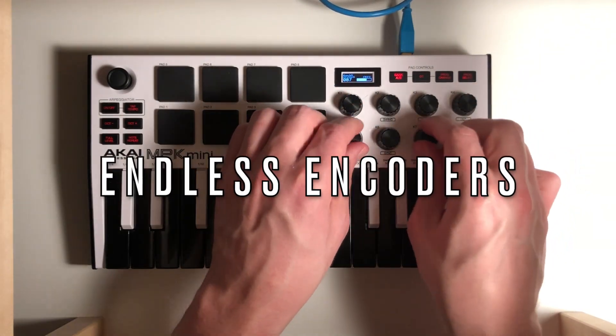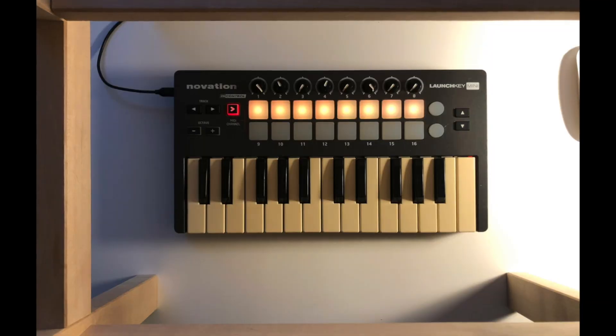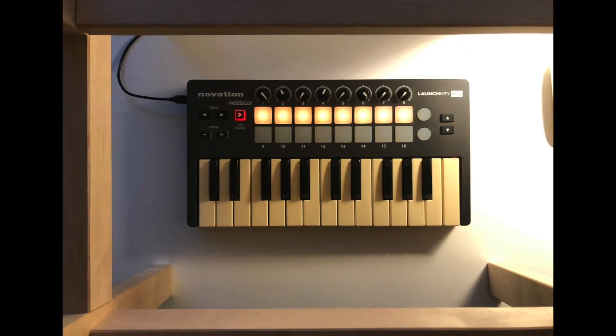The knobs are infinite potentiometers, meaning they can spin forever — unlike the Launch Key Mini's knobs, which have a definite start and stop.